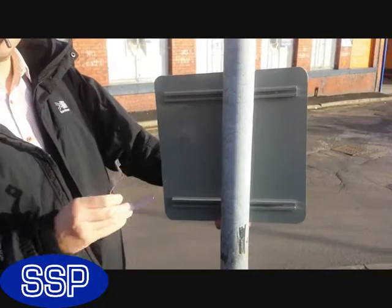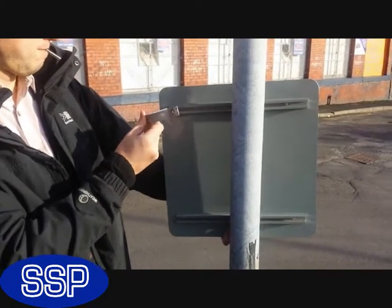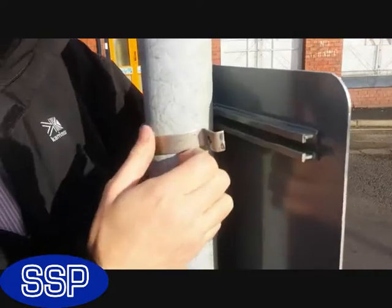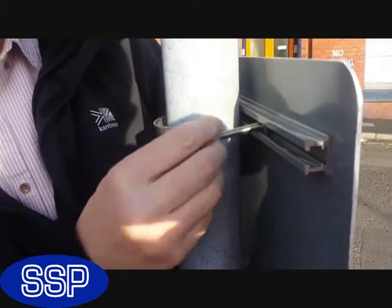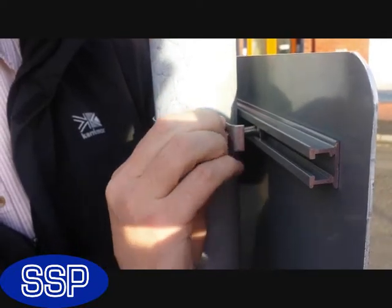Start by holding the sign roughly in position, then slide one end of the clip into the end of the channelling. The curved part of the clip then goes around the post as you can see. It is worth noting that many posts are around about 76mm in diameter. However, you should remember to measure your post before you order any of the six sizes of clips that SSP does.